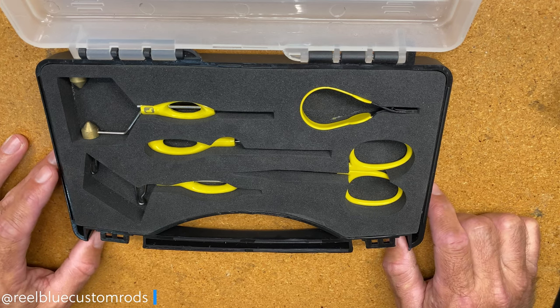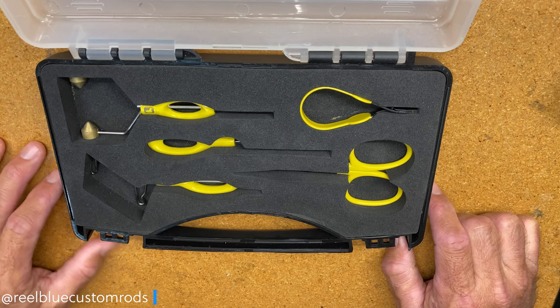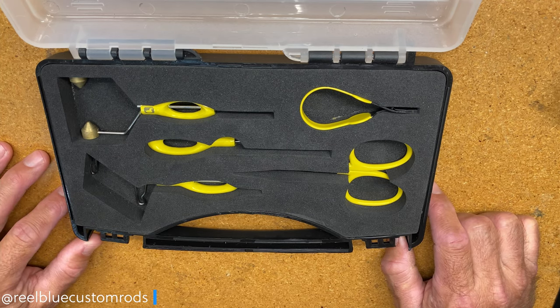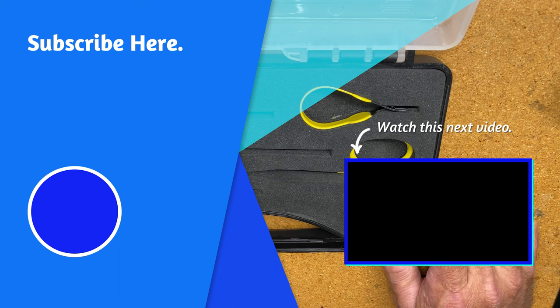I hope this video gives you an idea on some of the tools you'll need when tying flies or jigs. Be sure to hit the like button if you found the video useful and feel free to share it with somebody that might enjoy watching it. Thanks again for watching and for supporting my channel — don't forget to hit the subscribe button and be sure to watch the next video. Until next time, take care.